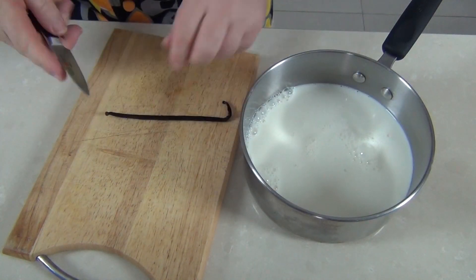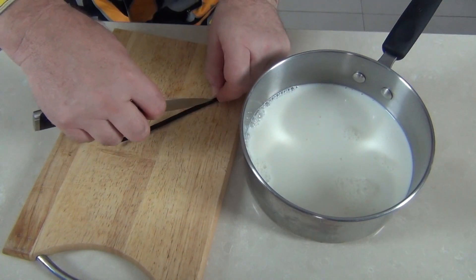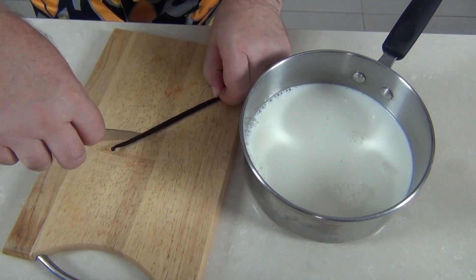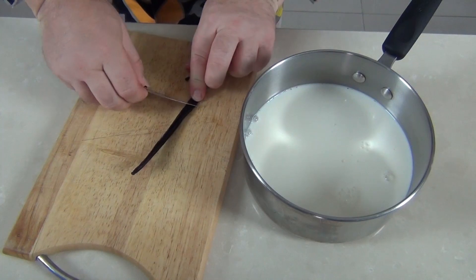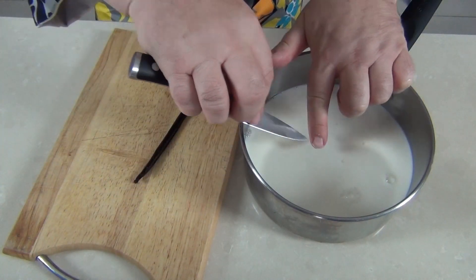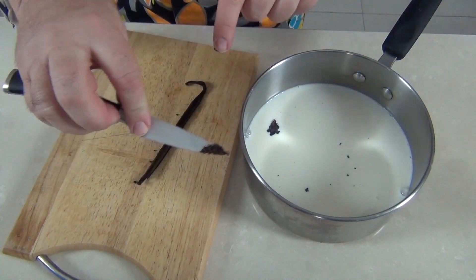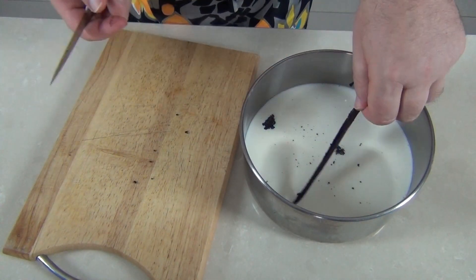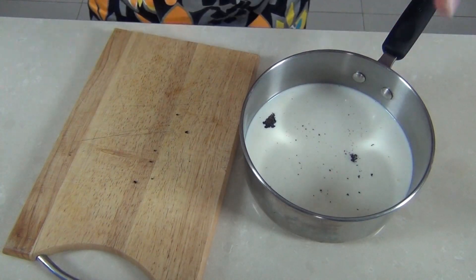What makes a good vanilla ice cream is good vanilla pods. If you don't want to use a vanilla pod you can use a vanilla extract, but we're going to split this pod down the middle. Take a sharp knife and open up the vanilla pod — you can see all the wonderful seeds inside. I'm going to take the back of my knife and scrape along to get all those lovely seeds out. A lot of the flavor is in those seeds, but we certainly don't want to discard the vanilla pod either — that goes into our milk, and we pop that on the stove and bring it up to a simmer.